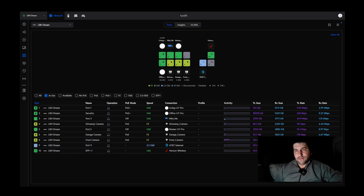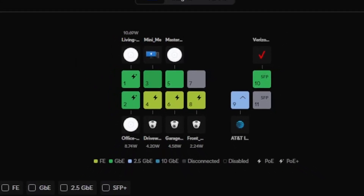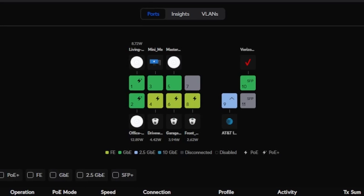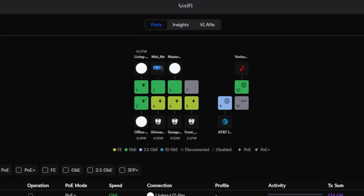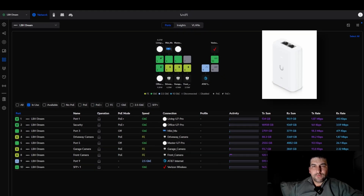Here I have a Ubiquiti Dream Machine SE. The SE is a little bit more expensive than the regular Dream Machine Pro because it's got two PoE+ ports and then the rest of the ports are standard PoE. These access points require PoE+ in order to operate properly, so I've got two of them attached to the PoE+ ports, and I had to order a PoE+ injector for the third one.